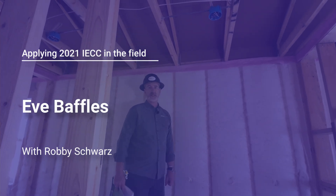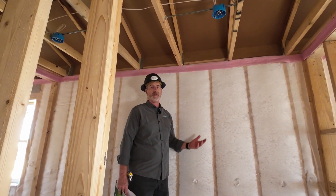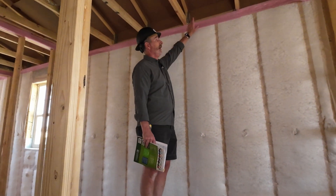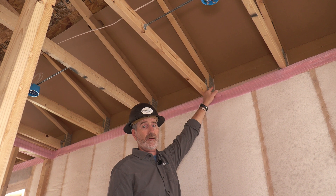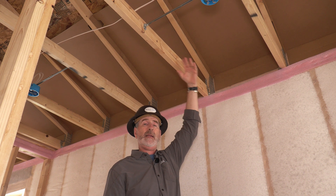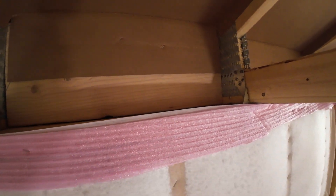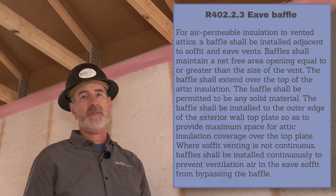There's a specific installation section of the code with about 12 things called out. One of them is attic eave baffles, which has changed slightly in the 2021 IECC. It now requires the attic eave baffle to be installed to provide an air space for ventilation air to come from the soffit up into the ventilated attic space. The baffle needs to be continuous down to the top plate and on the outer edge of the top plate so insulation can sit on it and insulate that section of the assembly.